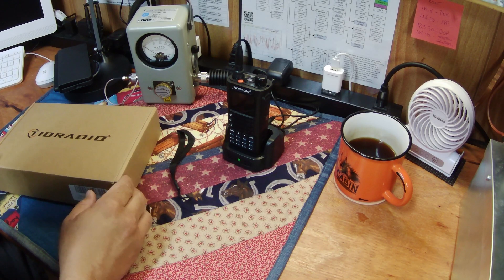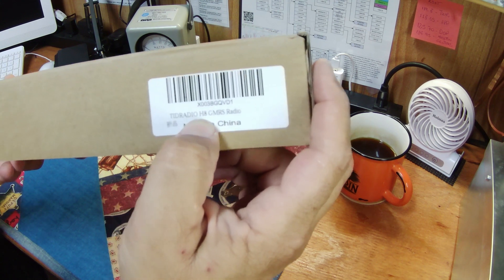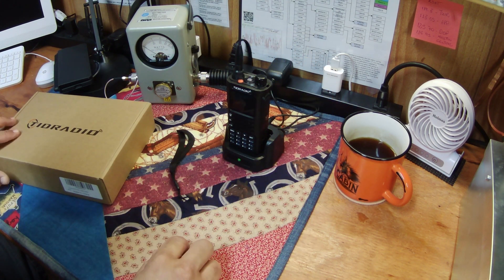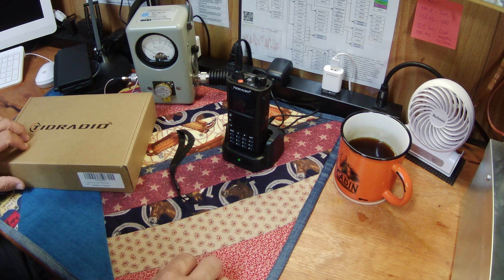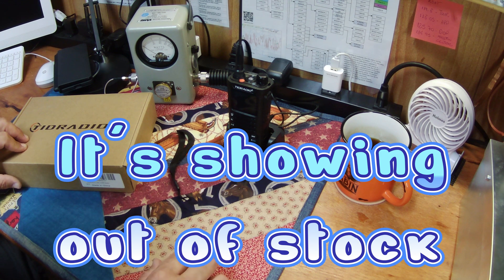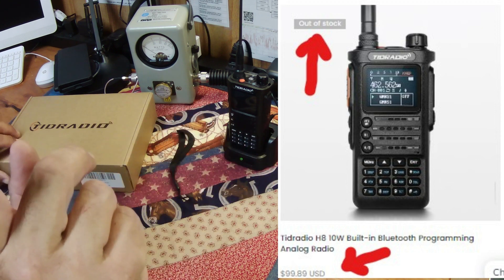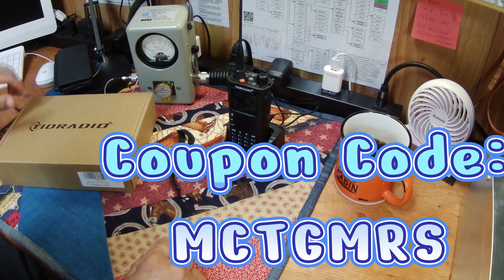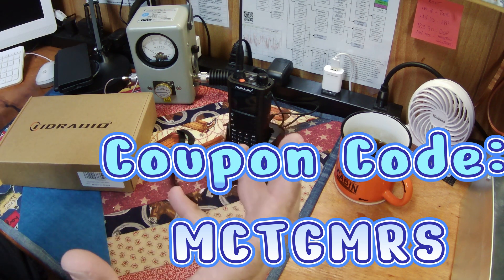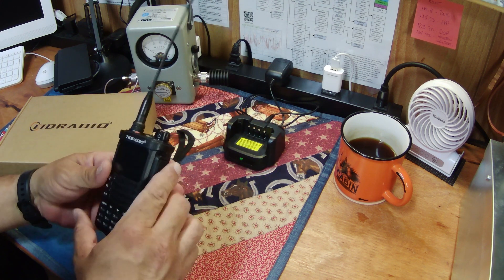TID Radio put out for sale the H8 GMRS Radio. It looks like it dropped yesterday on Amazon. It is not yet on their website. Apparently it'll be on their website around the 17th. So if you want to wait until they put it on their website, you can use my 20% off coupon that I'll flash up on the screen and I'll give you a link in the description below — it helps support the channel.